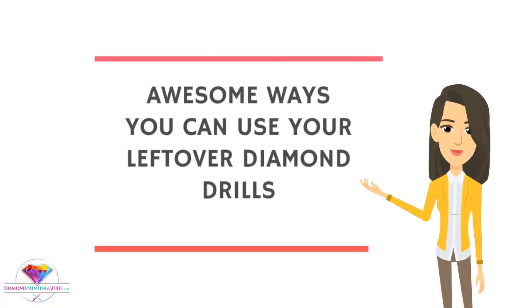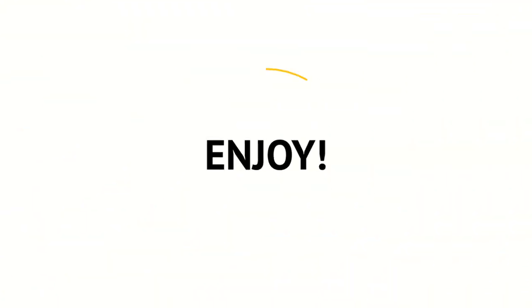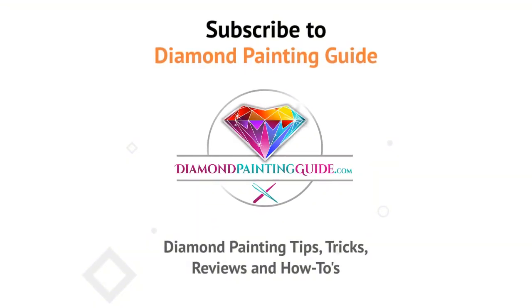And there you have it — five super fun and awesome ways you can use your leftover diamond drills from your diamond painting kits. Enjoy, and don't forget to subscribe to the Diamond Painting Guide for more Diamond Painting Tips, Tricks, Reviews, and How-To's.